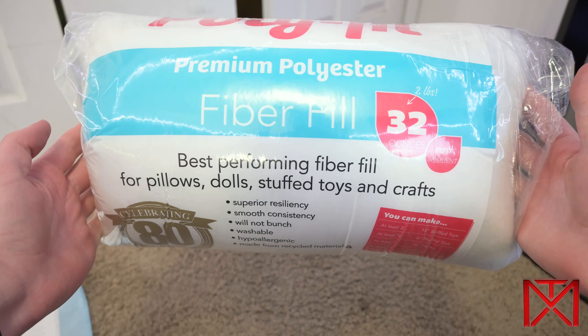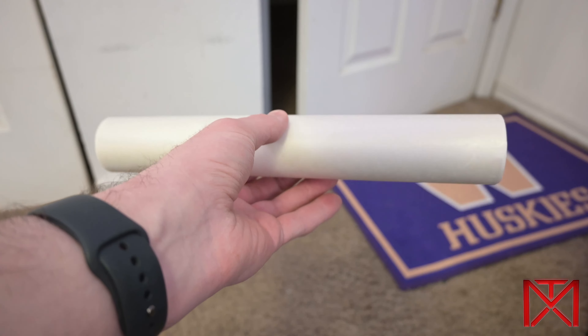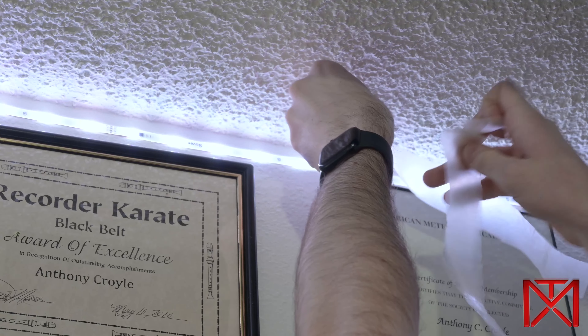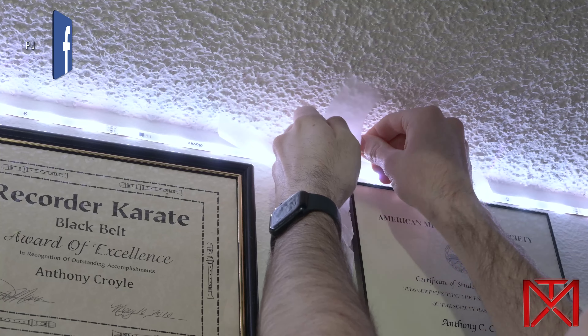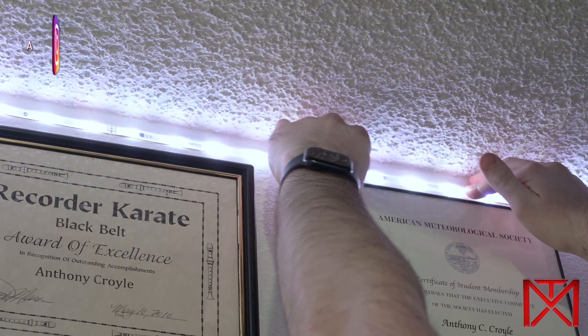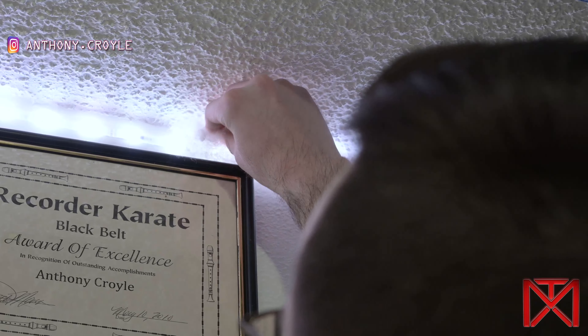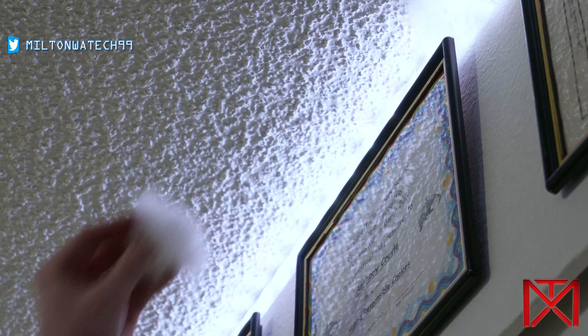Good afternoon everybody, welcome back to another special video. Today I'm going to be installing a non-permanent solution for diffusing these LED light strips that I put up, so I'm going to be installing the TikTok cloud ceiling. Without further ado, enjoy this preview for an upcoming track that I'll be releasing.